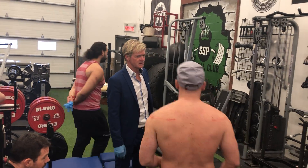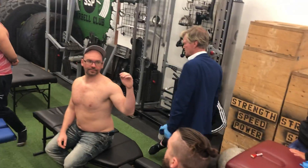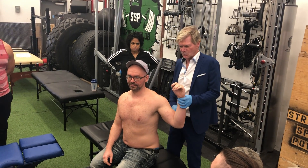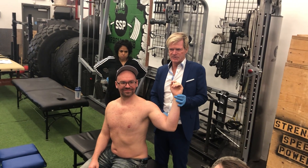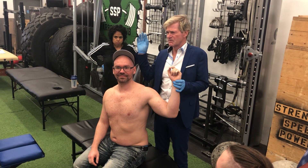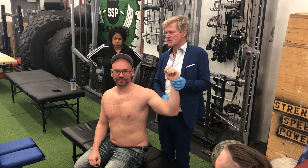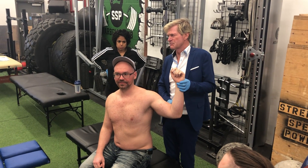So for subscapularis, we're going to sit. He is putting himself in a specific position here — what position would this be relating to subscapularis? Elongated or contracted? How many say elongated? How many say contracted? Let's remember infraspinatus — what was the contracted position of infraspinatus?